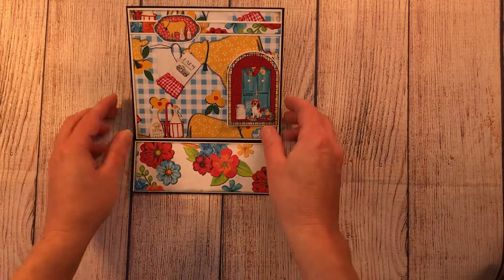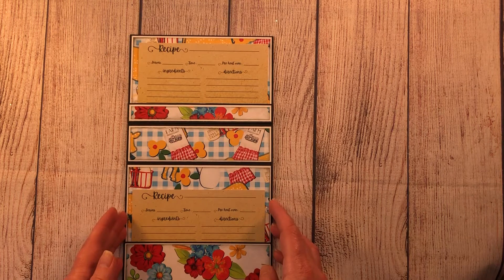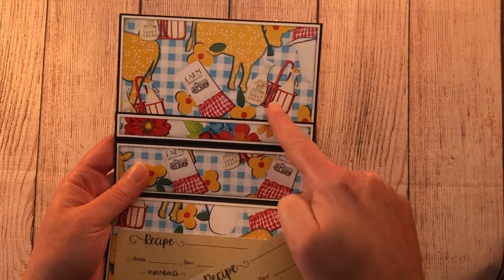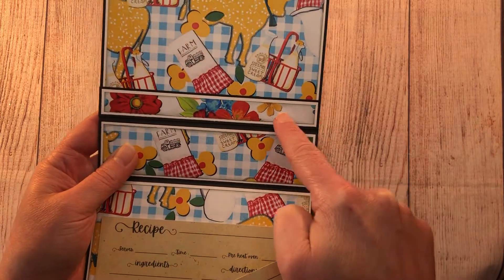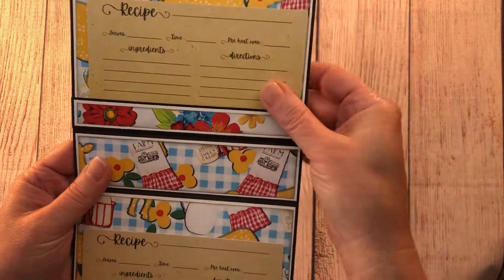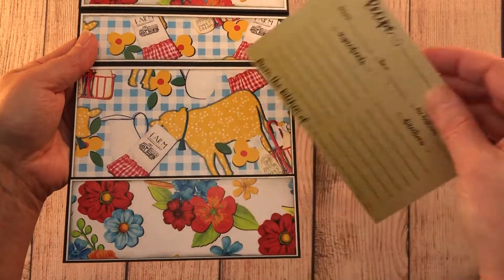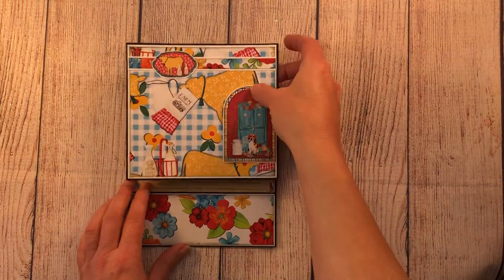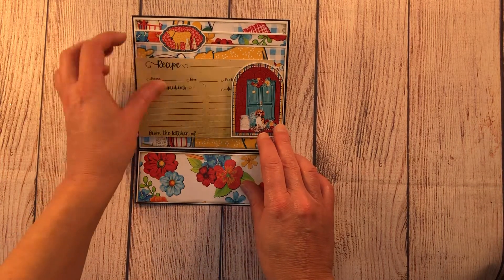Inside the easel card I have two spots for two more recipe cards. The first part is just matted with the pattern paper and a white base, and I used my scraps to make a little pocket at the bottom for a recipe card that tucks in there. Then more pattern paper and another pocket on the bottom for the second recipe card, which just slips in like that. When it folds up you have your little easel and a spot to hold the recipe card.